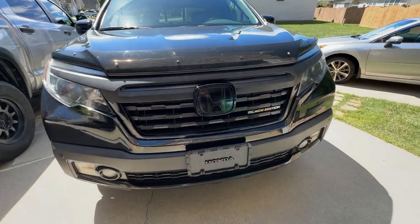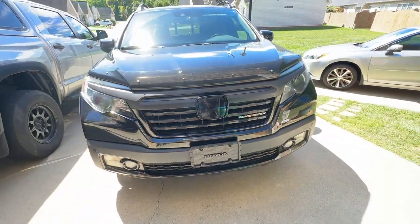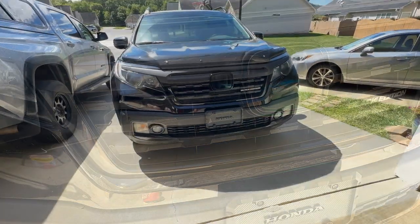Maybe we'll change that chrome black edition lettering on the grill to something else, but I'm okay with that. It's just shiny. But there it is — all blacked out, all refinished. Ended up looking really good.